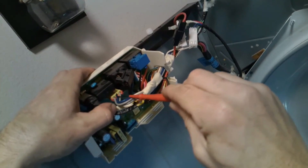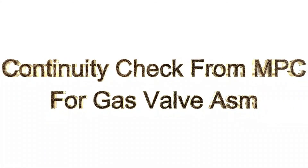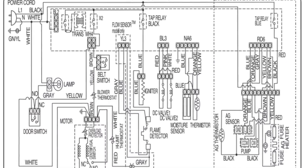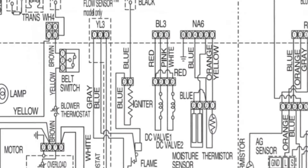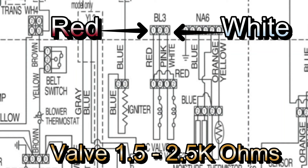Let's check the gas valve assembly from the main board. As you can see, we have red and pink, and red and white. The red and pink should read 1.5k ohms. The red and white should read anywhere from 1.5 to 2.5k ohms. If you're way off, that means you have a bad gas valve assembly and it would need to be replaced. When testing the gas valve assembly, definitely make sure you unplug it and disconnect the harnesses from the main control board so you don't pick up any other resistance from other components.